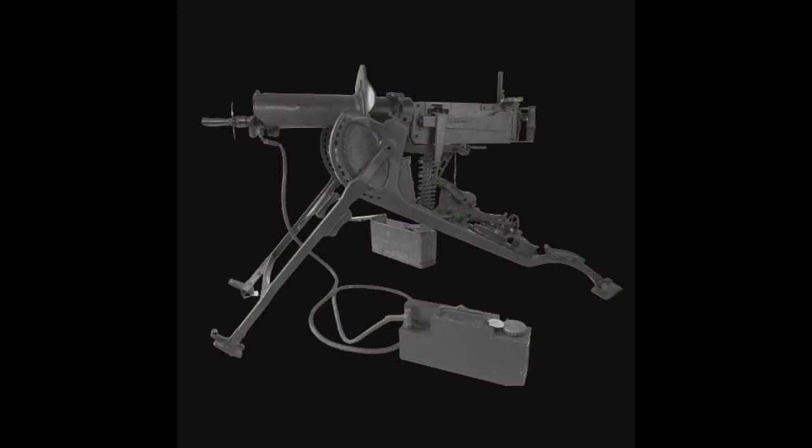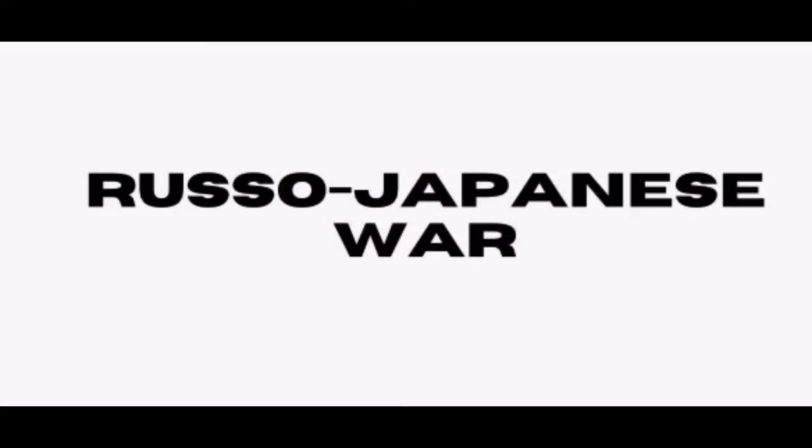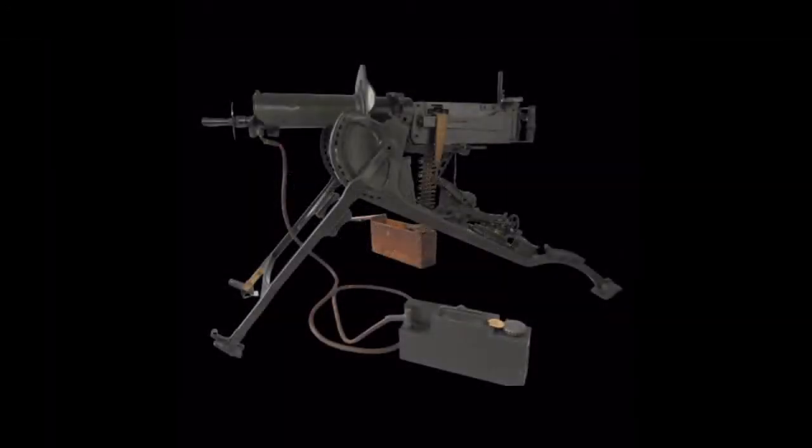This brings us back to the MG-08. The German Army saw the importance of the machine gun after its effectiveness in the Russo-Japanese War, so they ordered six guns per brigade in 1907 and eventually six guns per regiment in 1912.